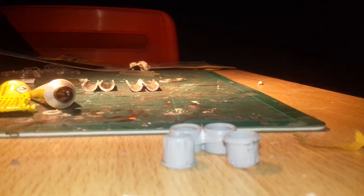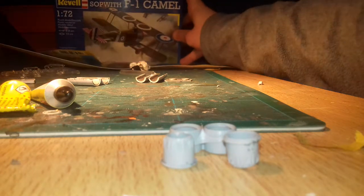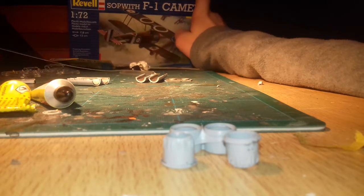Hi everybody. So, as you can guess from the title of the video, I'm doing the next bit of my English Electric Lightning, and I've decided this will be an online build-along. It'll be a separate series — or build, or whatever you want to call it — and I'm also going to be building that one on camera as well.